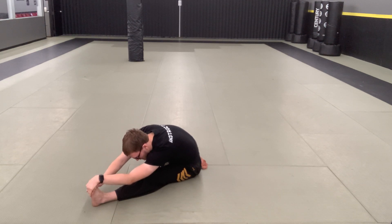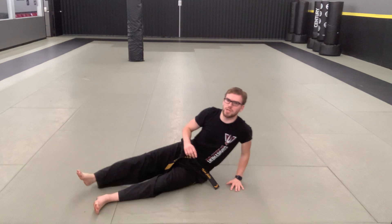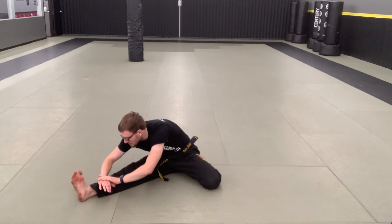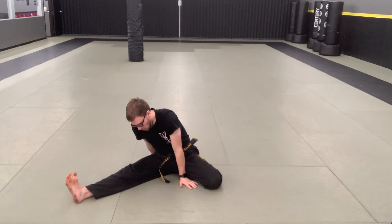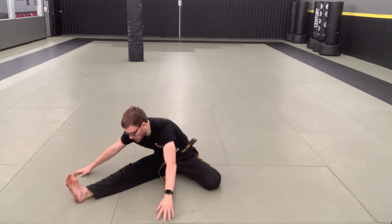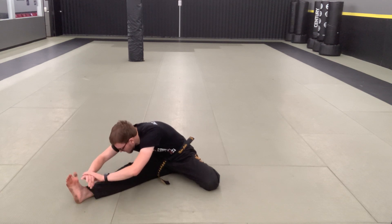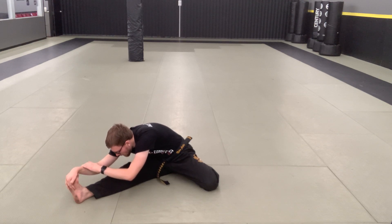A couple more seconds. One, two, three, four — try to get a little lower — five, six, seven, eight, nine, and ten. Switch sides, other side now. Same thing. One, two, three, four, five, six, seven, eight, nine, and ten. Always making sure, even when you're not doing these online classes, make sure you're stretching. That way you keep the flexibility you do have, and also help gain the flexibility you want.